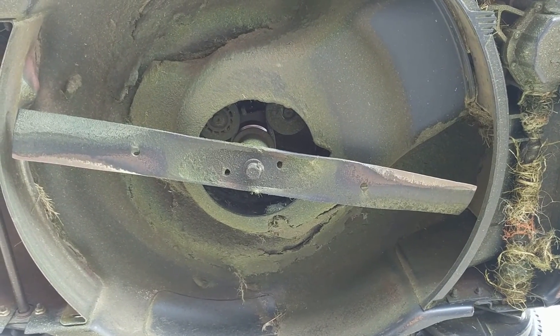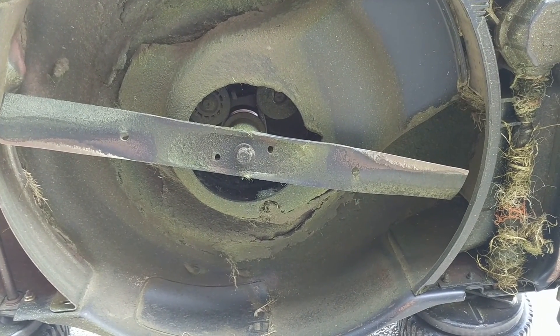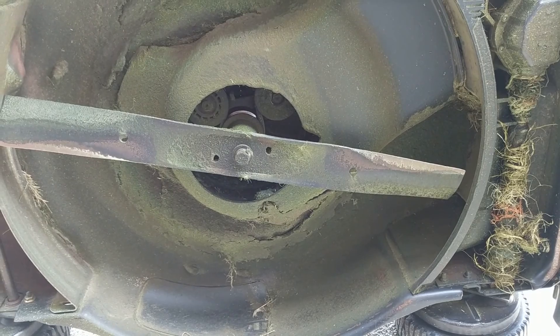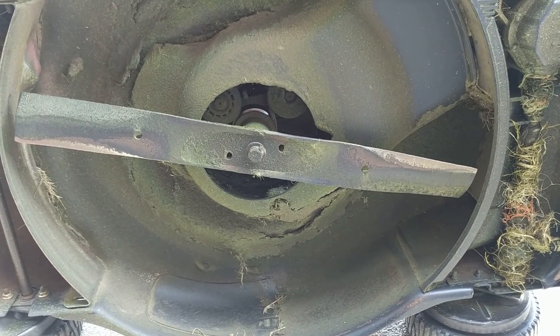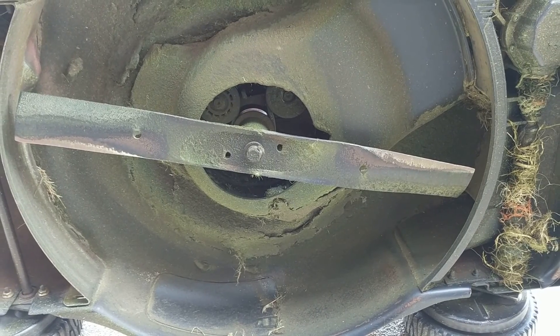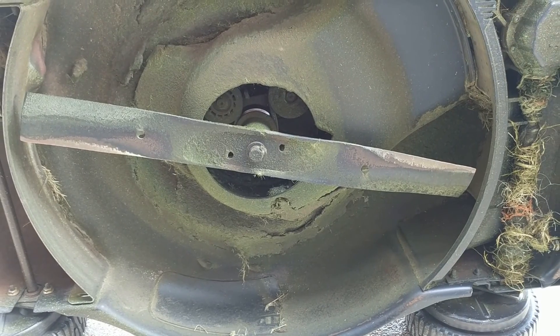The mower is laying on its side and now we have access to the blade, so we are going to go ahead and pull this old blade out and replace it with a new blade. This mower takes a 22-inch blade, so make sure you have the right size blade.